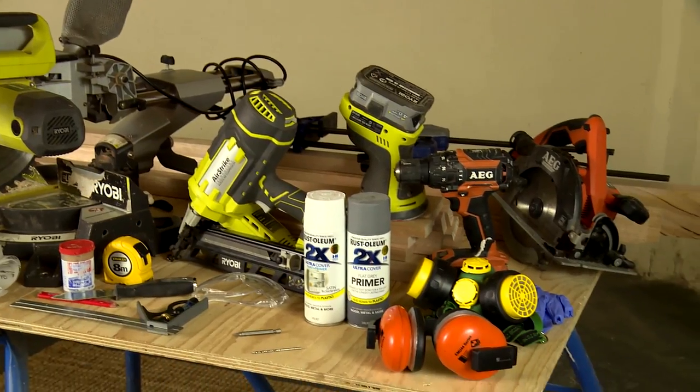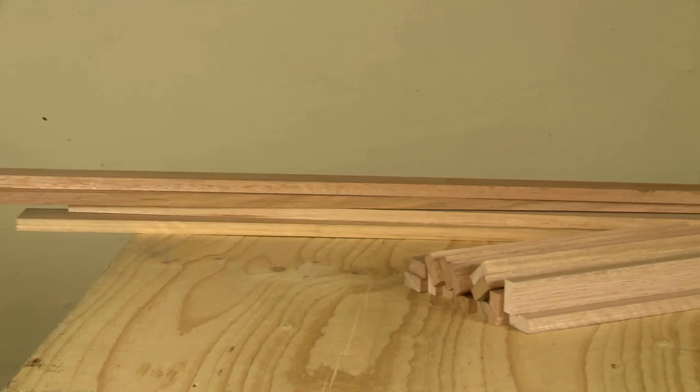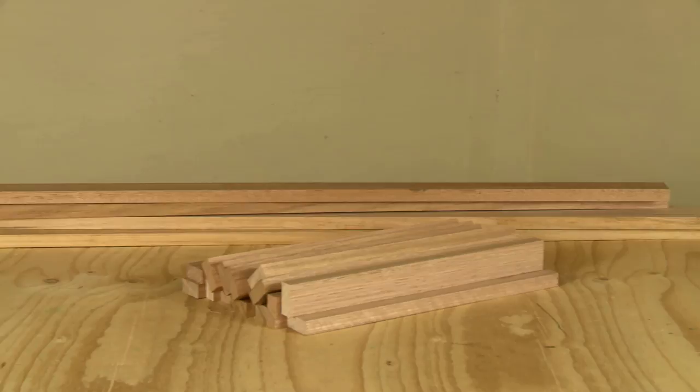These are all the tools that we're going to need. The beautiful thing is that I've got most of the timber that we're using today pre-cut at Bunnings.